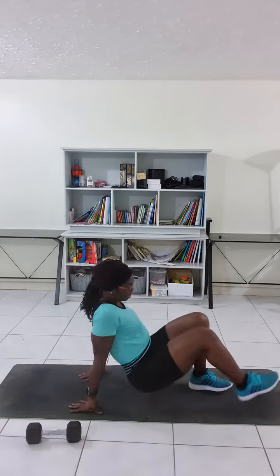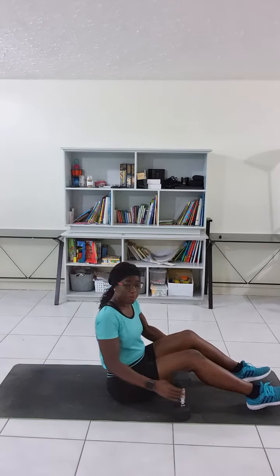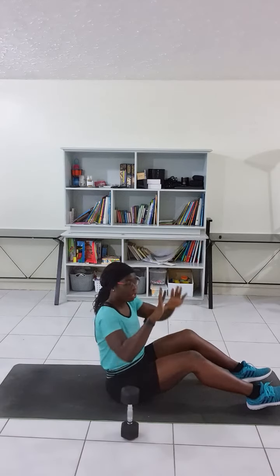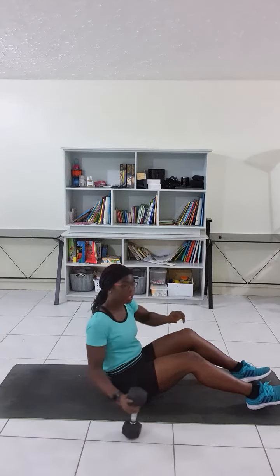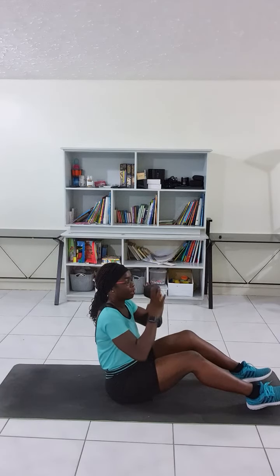When you are down on the mat with the dumbbell, take a weight that is comfortable to you. Very key to remember is hand placement on the dumbbell — you have to place your hands in a diamond shape, with your thumbs in front of the dumbbell and the other fingers behind.